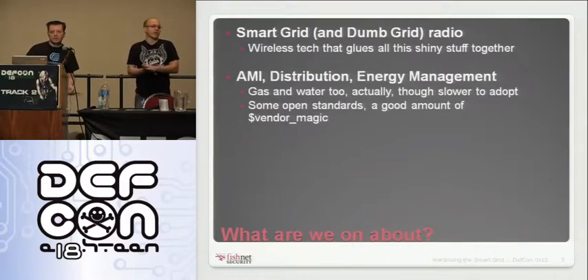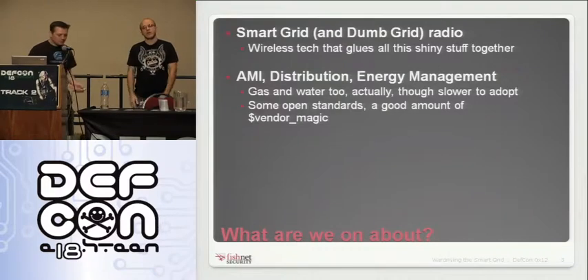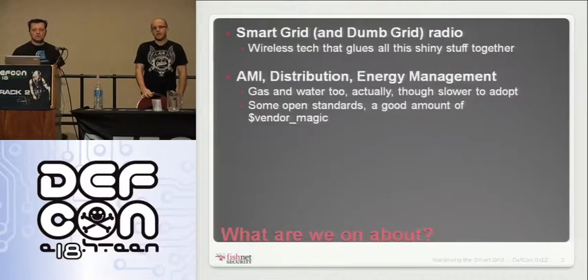There are lots of open standards. This stuff has been around for a long time. You can find documentation from ANSI and others that will sell you — similar to RFCs — specifications for these SCADA protocols. But there's a fair amount of vendor special sauce that gets tacked on all around and inside this.